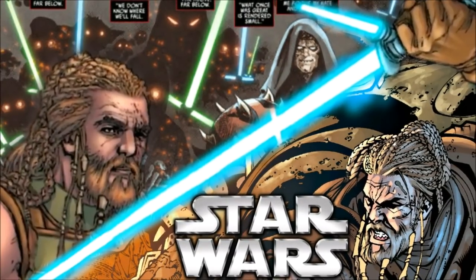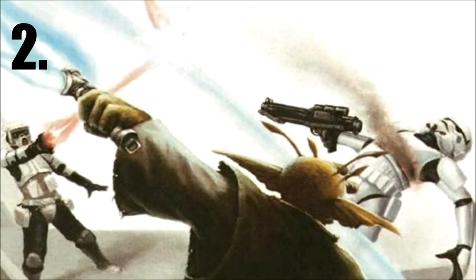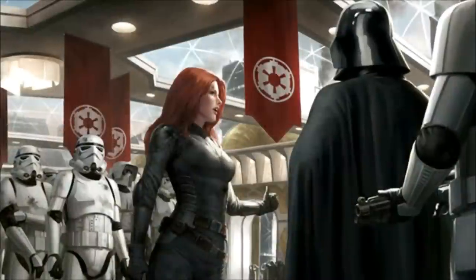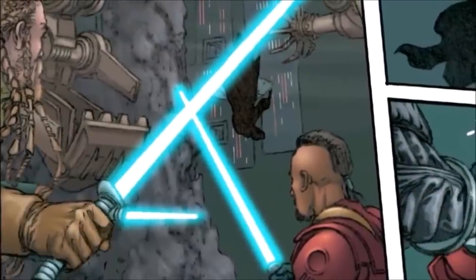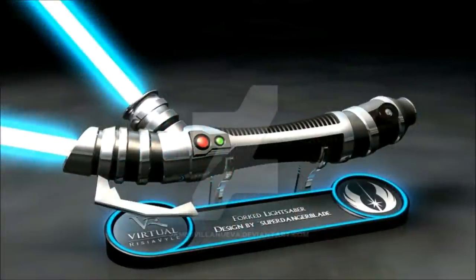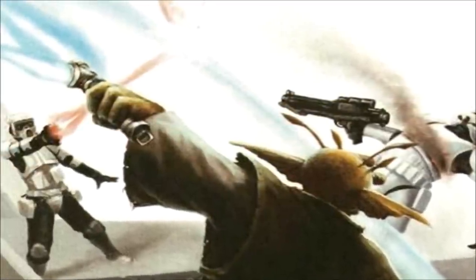If you want to see his full story, we did a separate video on it and the link will be in the description below. At number two is an unidentified Grand Jedi, who lived during the height of the Galactic Empire. He wielded the exact same lightsaber as Roblio D'Arte — a blue forked lightsaber — and was seen fighting against a Stormtrooper and a Scout Trooper.